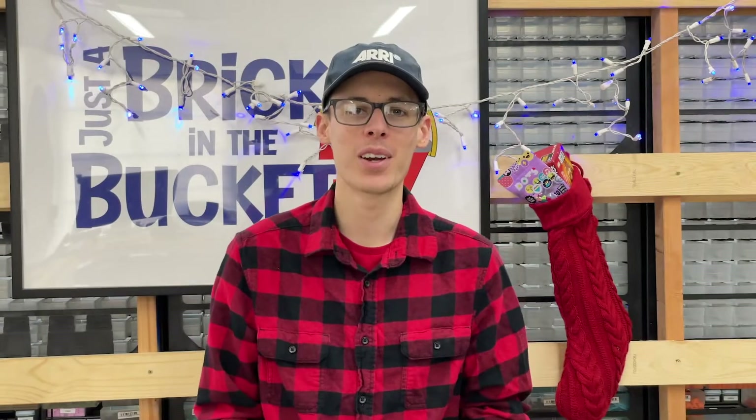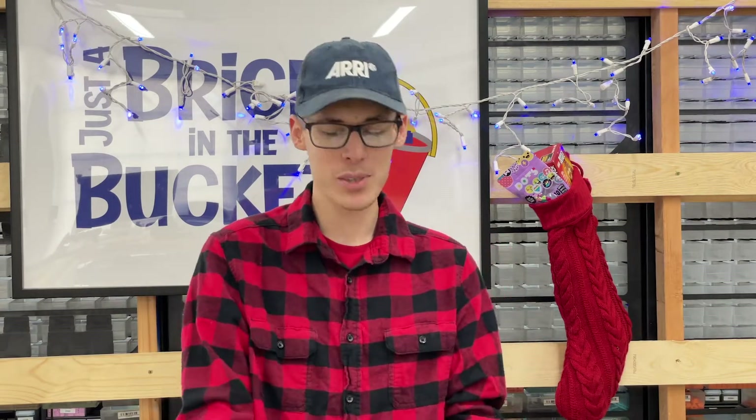Hello everyone, welcome back to another video. Today is Christmas, finally. It's one of my favorite days of the entire year, and I'm excited because today we're going to be doing something a little bit different.